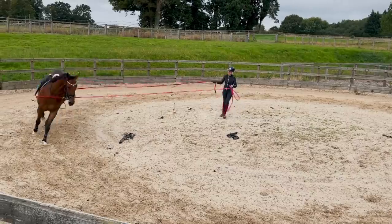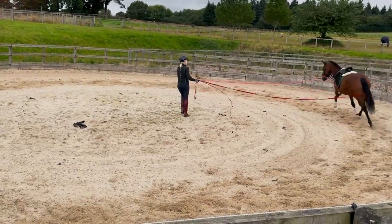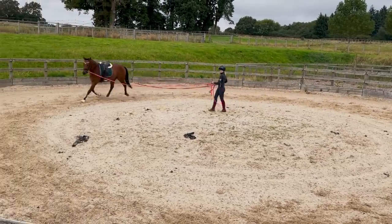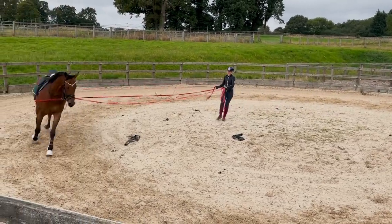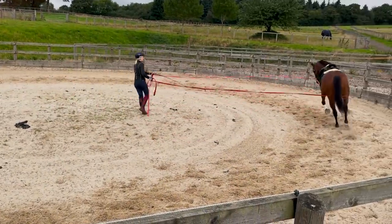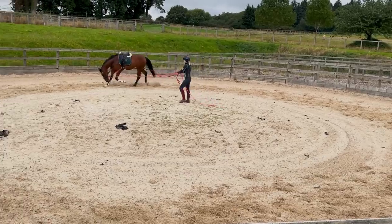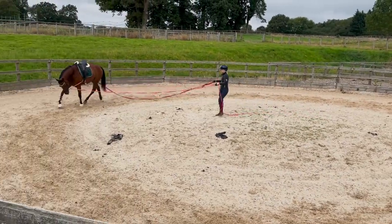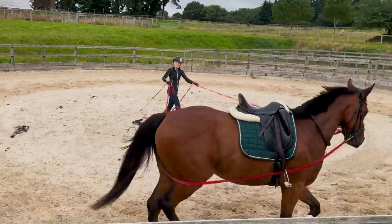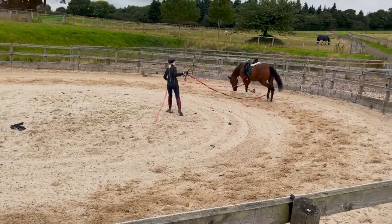It does take quite a lot of coordination. You've got to stop the lunge from being on the ground, you've got to make sure you don't trip over, you've got to make sure you don't wrap it around your hands, you've got to make sure you can give one and release one at the same time. Your arm gets tired because the whip gets heavy. There's so much to think about - to the point where I can't even talk to you while I'm doing it. And you know me - that's not normal.